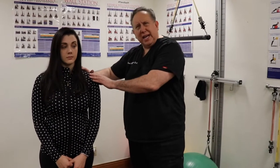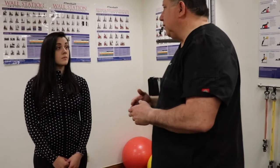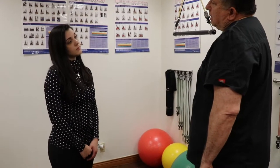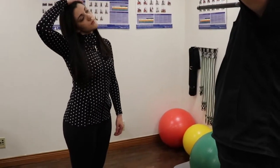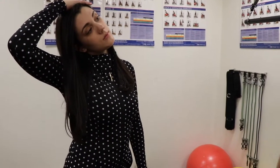A lot of people have a lot of tension and tightness in their shoulders. I'm going to show Rachel a few things she can do while she's at work and some things she can do at home. Rachel, what I want you to do is face me and just let your head fall over to the side and take your hand here and just pull over just like that. You want to hold that for about 30 seconds. Let's have you do the other side as well.